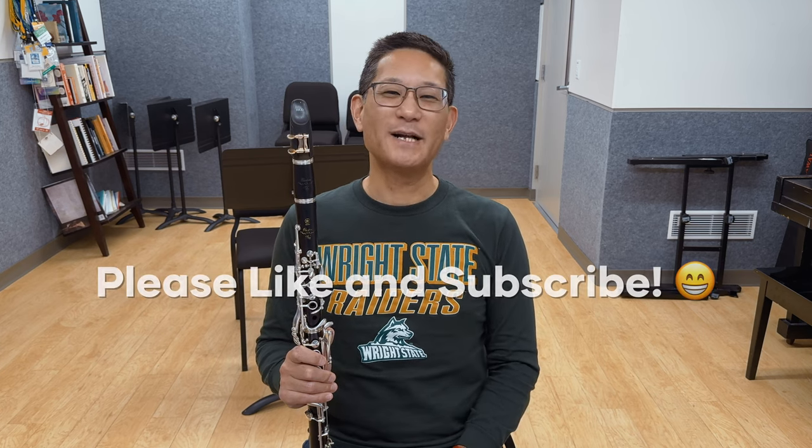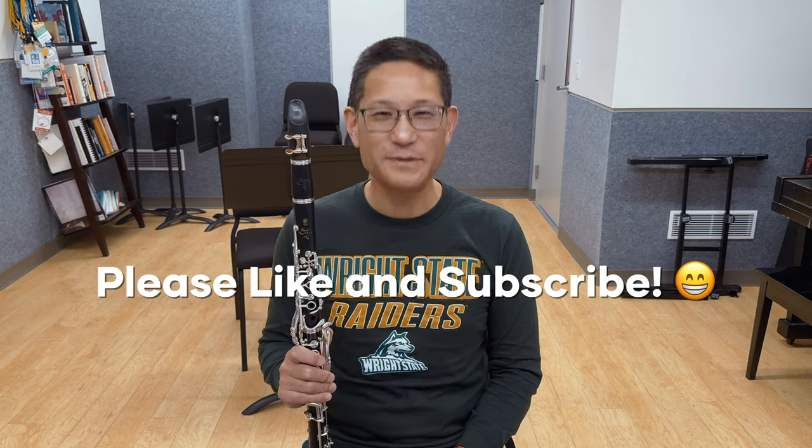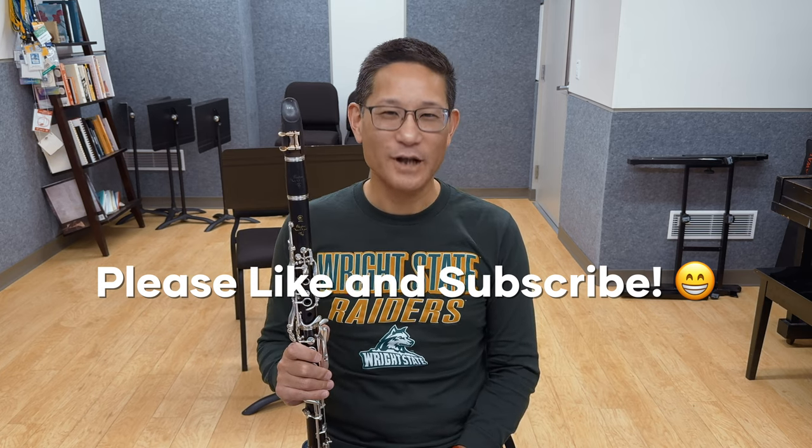Are you looking for ways to make your practicing more productive? If so, you're in the right place. My name is John Kurikawa, and here are my tips to make your practicing more productive.